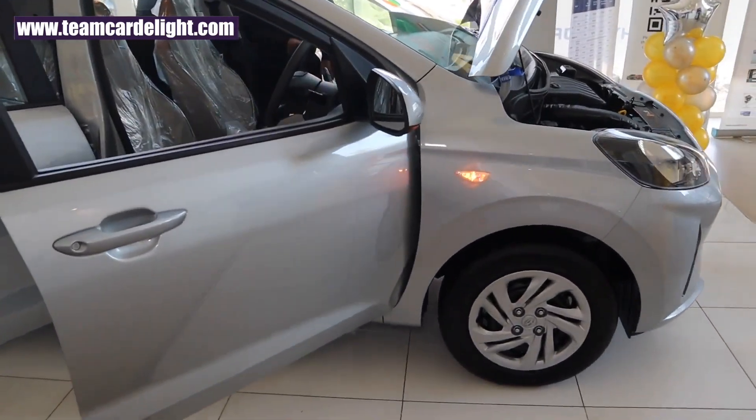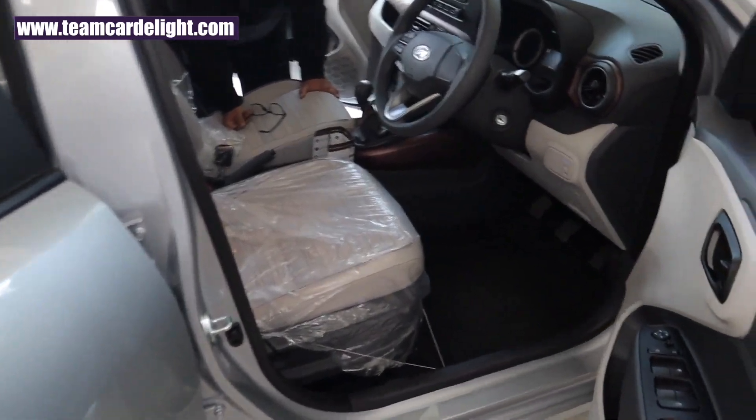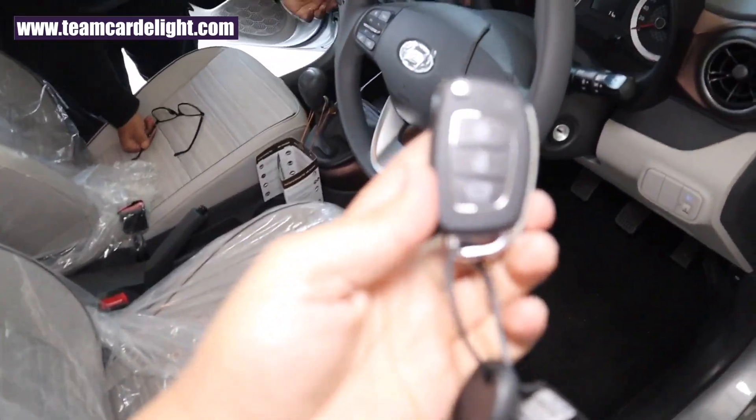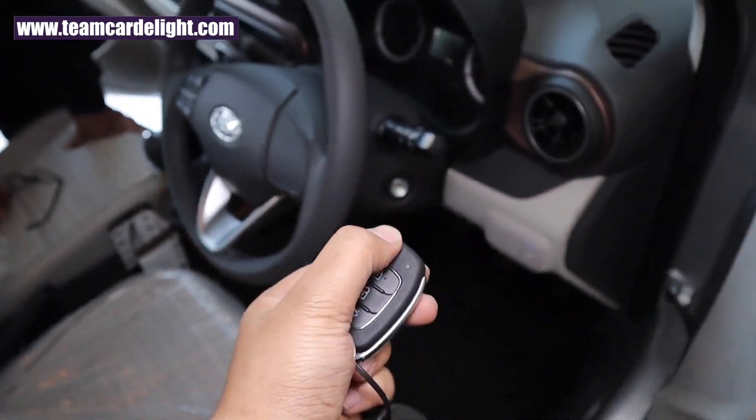Let's get inside and check what features are on offer. We get remote keyless entry and there are two keys: a remote foldable key with three switches and one normal standard key.